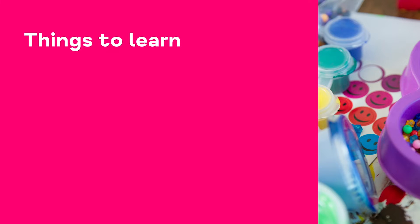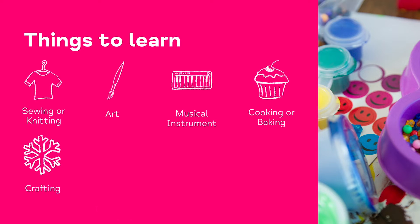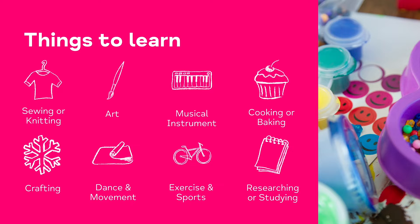Here's a list of some different ideas of things to learn: sewing, knitting, art — it could be sketching, painting — learning to play a musical instrument, cooking, baking. When talking earlier about being mindful of food, my mind went to a roast dinner, so maybe I need to learn some new recipes. Crafting, dance and movement, exercise classes — that's learning, whether it's tennis or yoga. And researching things as well. We're not too old to study if we wanted to go back down the academic route.